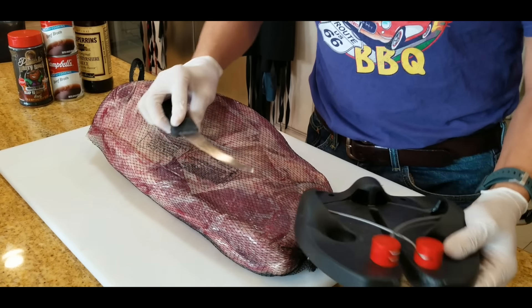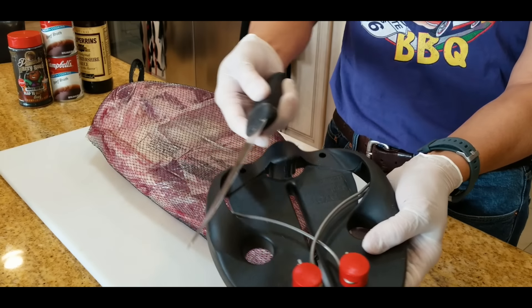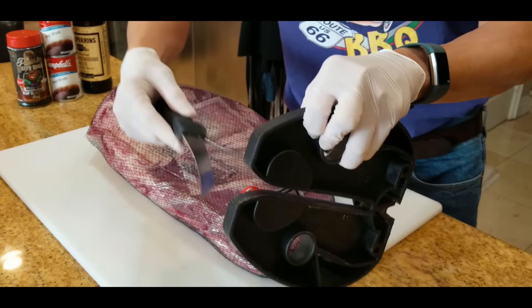Before you start trimming, you need a sharp knife. I have a knife sharpener here called Rapid Steel, which I carry with me when I go on the road. A little 6-inch boning knife from Forstner. You run it about 10 times and you get a really, really sharp edge.